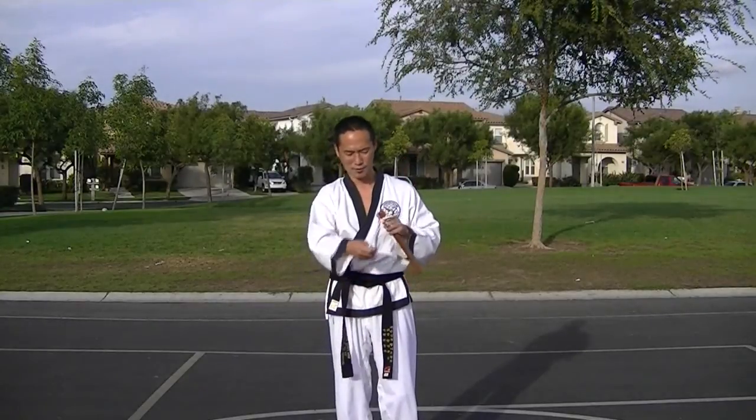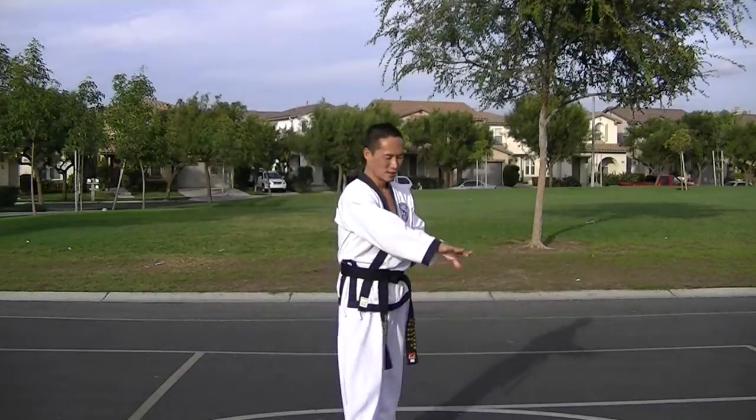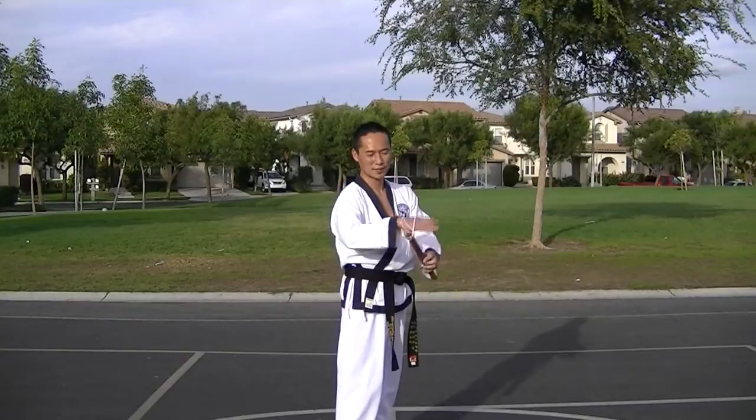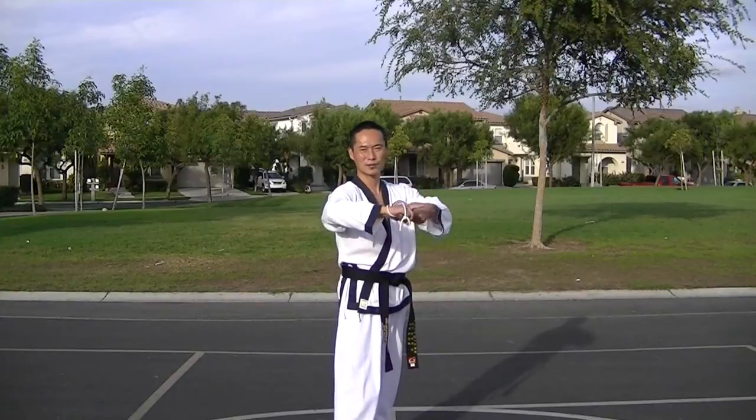The correct way to hold it: with a lanyard or a string, hook it with your thumb, swing it out, and grip. Make sure the strings don't cross up like this. You want it to end up with the strings around your wrist.